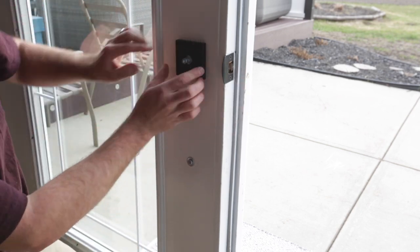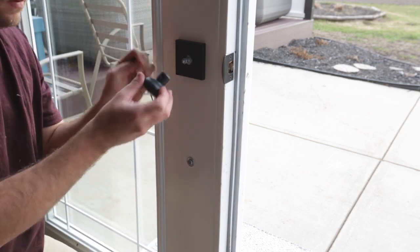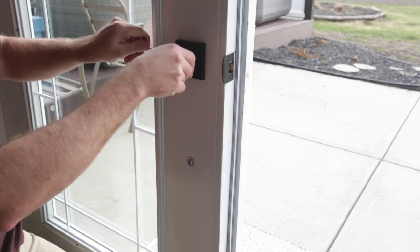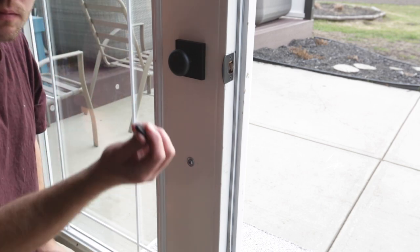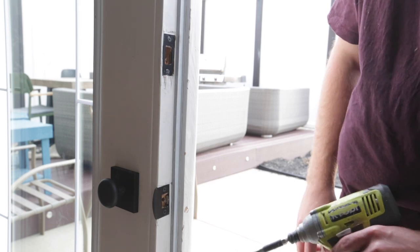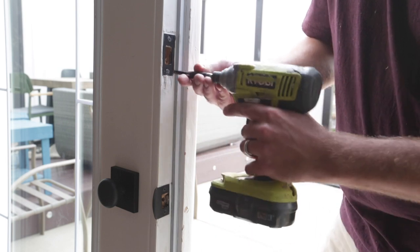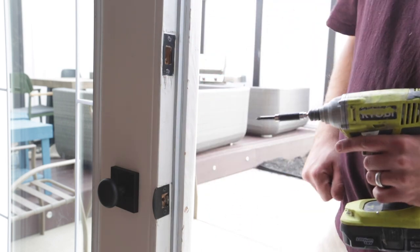Everything on the inactive side is essentially for visual appearance to match the active side. You also have the option with this kit to install an inactive deadbolt, though we decided not to as we were happy with how it looked with just the handle sets. You can see both the bottom strike plate for the latch and the top strike plate for the bolt in place and secured.